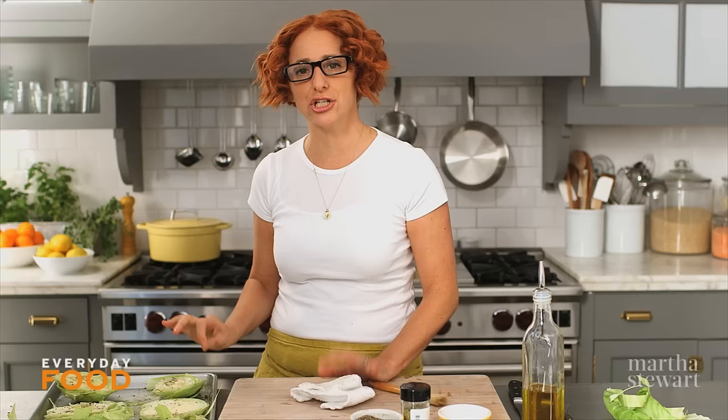Get this into your 400 degree preheated oven and cook it until it's tender and sort of browned in spots. That'll take about 40 to 45 minutes.